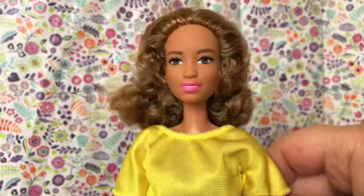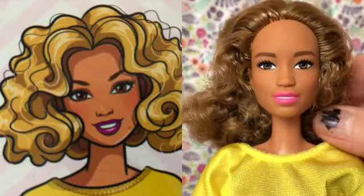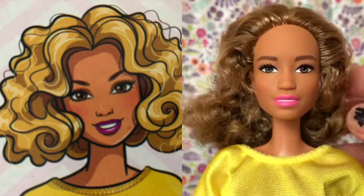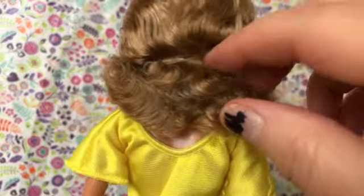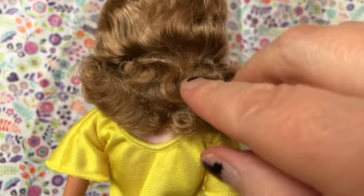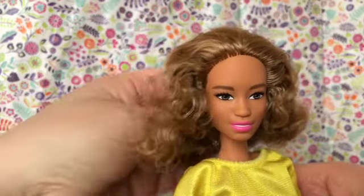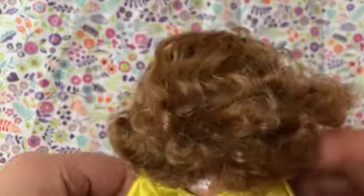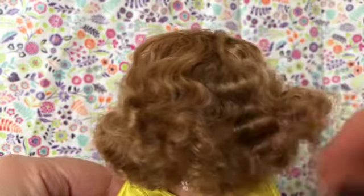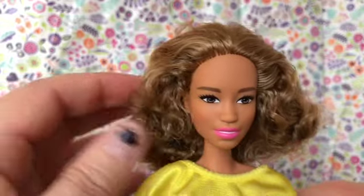So here is doll number three, our yellow dress doll. Her hair doesn't look as curly as the box art shows it, but I notice there's a little elastic band here. I'm going to take it off and see if we can fluff it up. I think this is looking a little fluffier. I'm not very good at styling doll hair, but you know that. It's got some nice waves in the back. We'll leave well enough alone — now it kind of looks like a triangle.